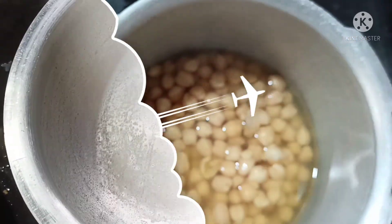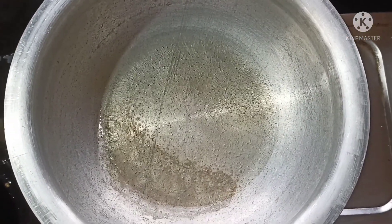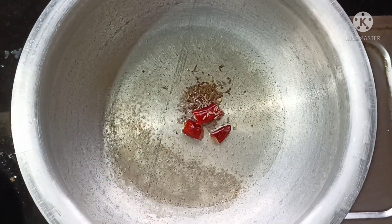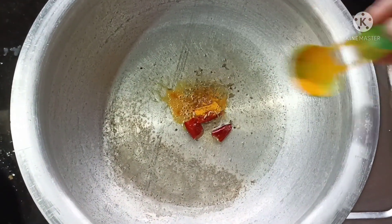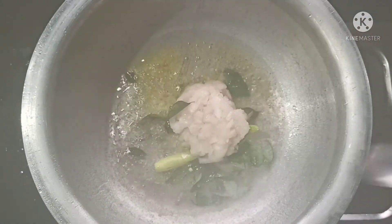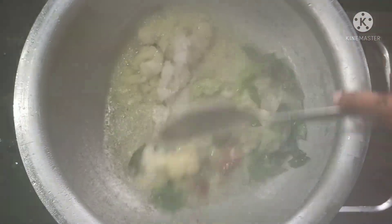We will cook for 4 hours. Pour the oil. Stir in water. Water on fire. We have to cook to rinse.